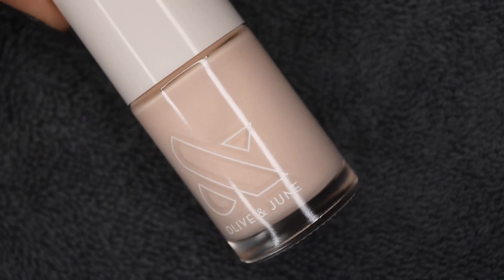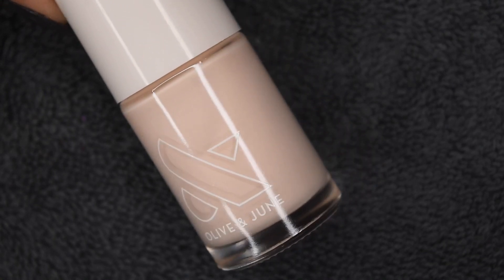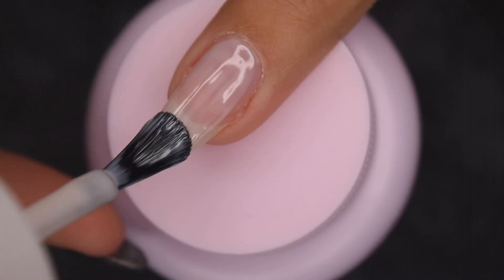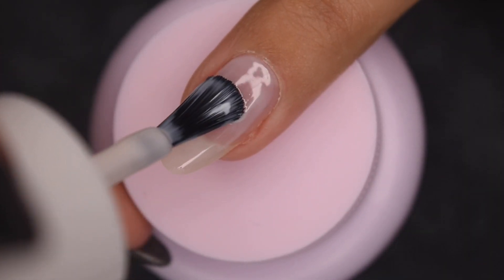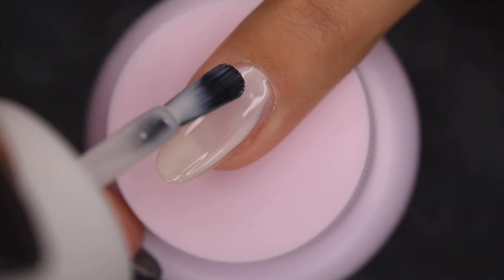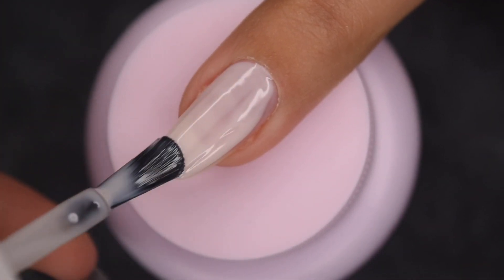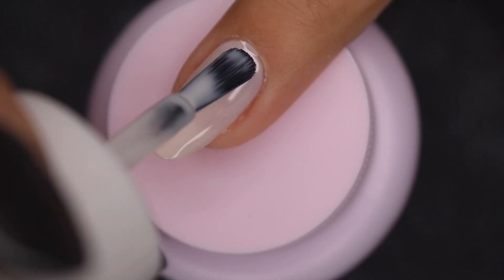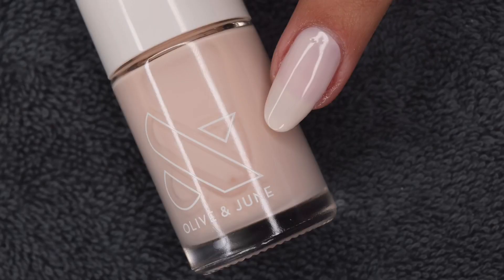The first one is this super light sheer neutral color, and this one is called HGC. I did two coats of all of these colors, and they all got fully opaque in two, which was absolutely amazing. As always, the Olive in June formula is perfect and it glides on the nail super easy. So here is two coats.